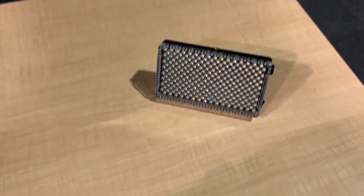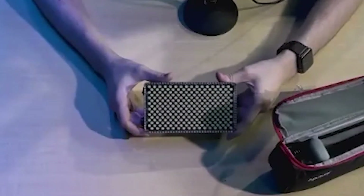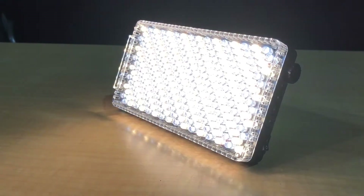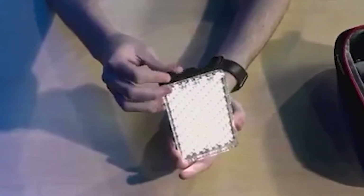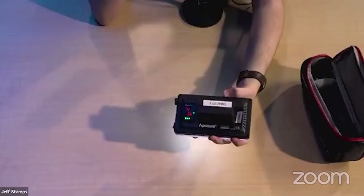This is the Aperture F7, the Amaran F7 — awesome little lights. These are actually really cool because they're really strong. From what I've seen, these are really powerful on-camera lights. They are bi-colored, and the really cool thing is it goes much cooler than daylight — this actually goes much higher than 5600 Kelvin.